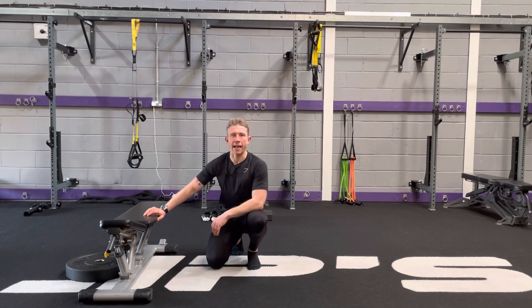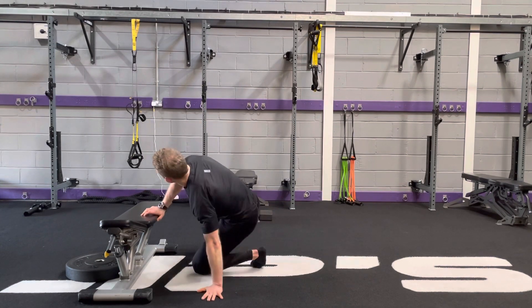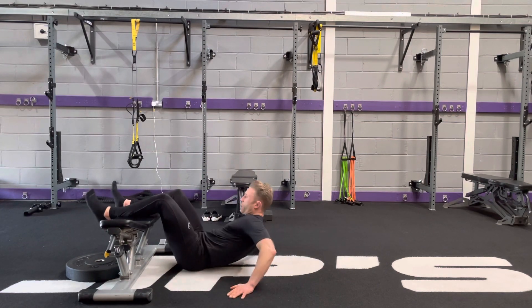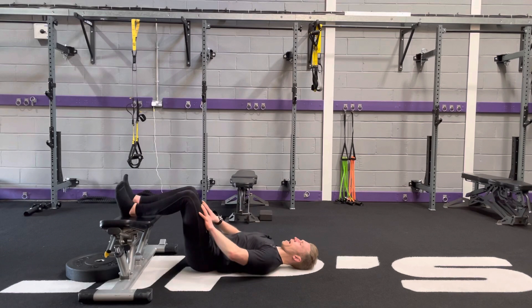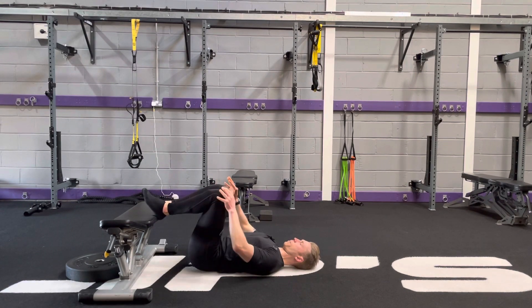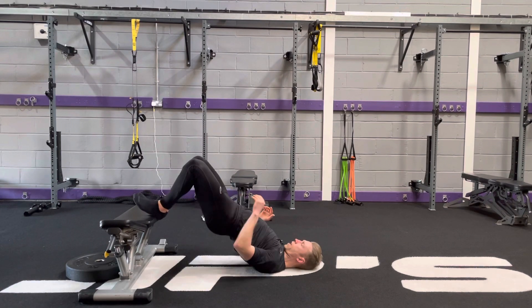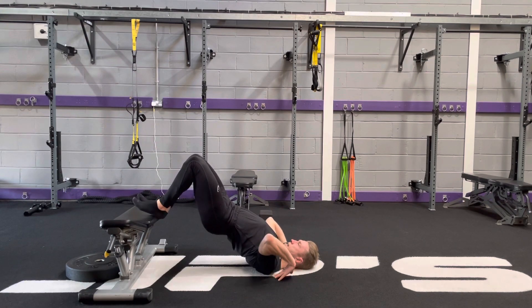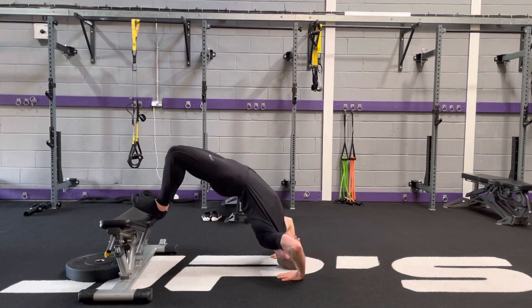To perform the elevated back bridge push-up, all the same principles as the elevated back bridge apply. I've got my heels on the edge of the bench and my legs are quite close together. Then I'm going to lift the hips up, wedge my shoulders down, and create a tripod with the hand, then just push up a little bit to allow my head to come under.